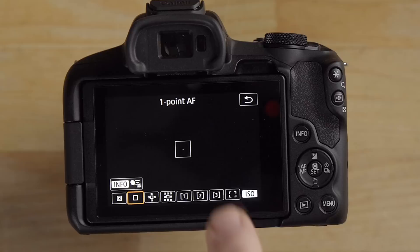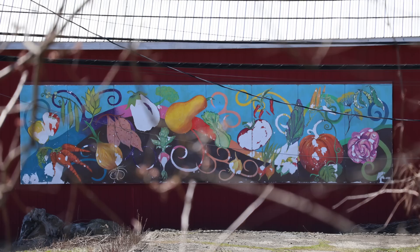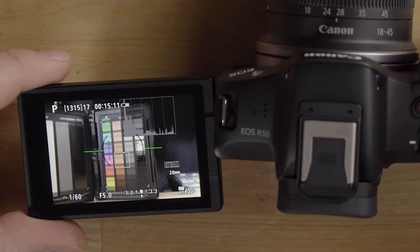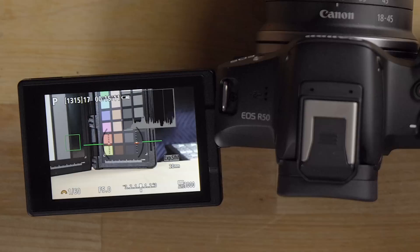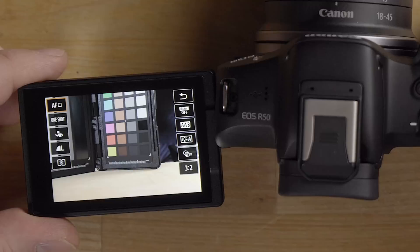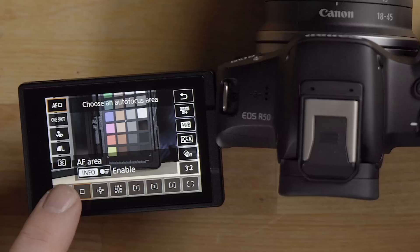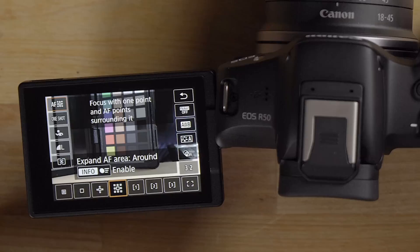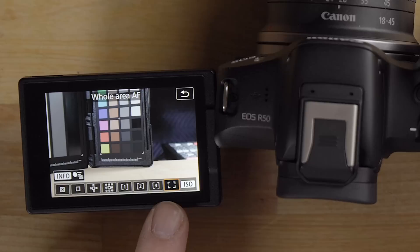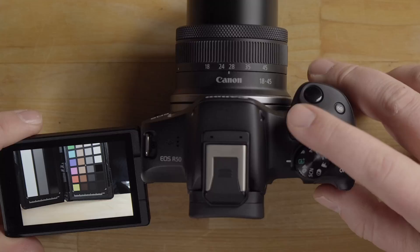Selecting single point AF means the camera only focuses on one specific point at a time — you move that point around the screen to where you need it. From the Q menu, the top-left icon gives you all AF area options: spot AF, one point, expand AF area, expand AF area around, and whole area AF. The expand AF with surrounding points is great for tracking moving subjects. Whole area AF uses the entire screen and is the default.